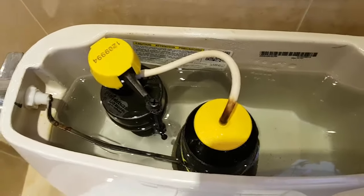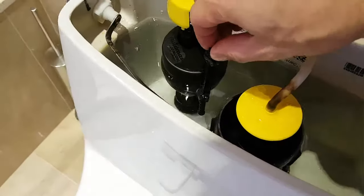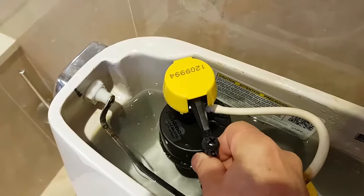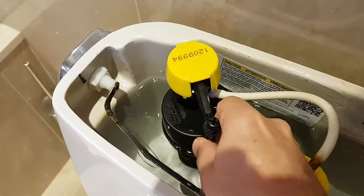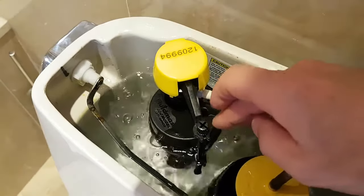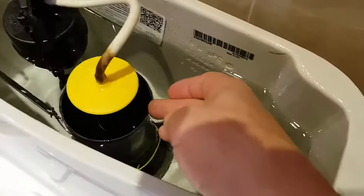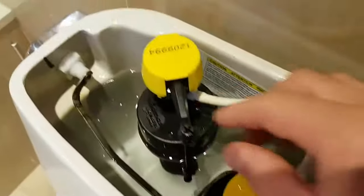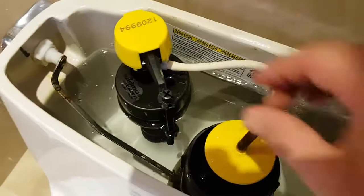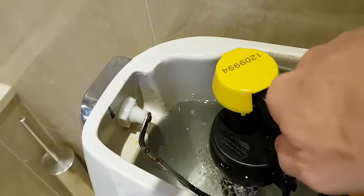One other thing to note is this little stem here — you can put a screwdriver in the top or turn it from the bottom. By rotating this one way or the other you can adjust where the float sits, which controls exactly what water level causes the valve to shut off. If you don't want the tank to fill as much, adjust this so the float rises sooner and stops the water supply earlier. That's something useful to know and adjust as needed.